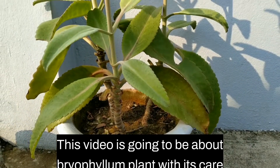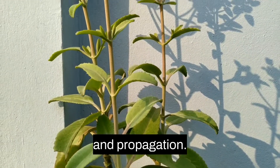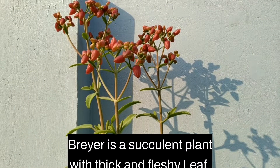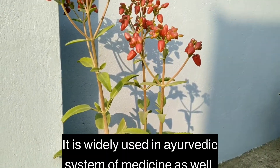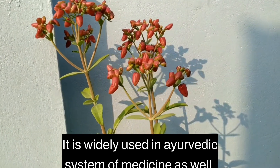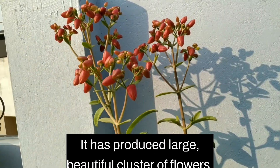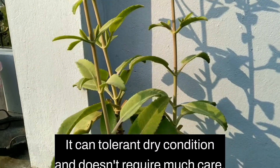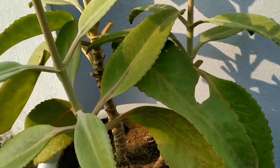This video is about the Bryophyllum plant — its care and propagation. Bryophyllum is a succulent plant with thick and fleshy leaves. It is widely used in the Ayurvedic system of medicine. It produces large, beautiful clusters of flowers, can tolerate dry conditions, and doesn't require much care.